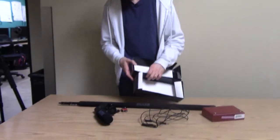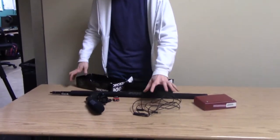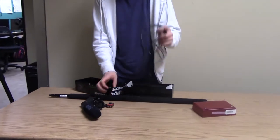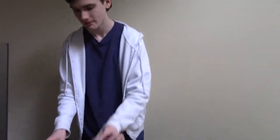The boom mics will come in one of these boxes. You can get them from the equipment room. In each boom mic box will be a cable like this one, a battery, and a microphone.